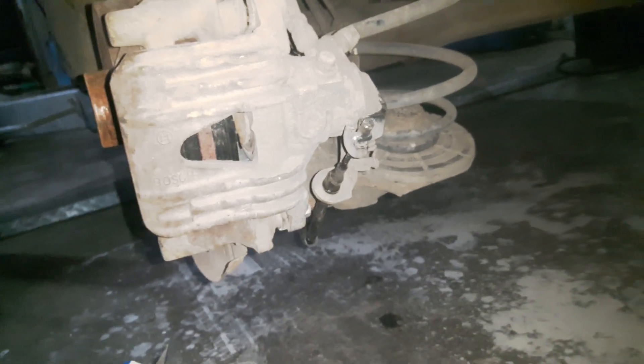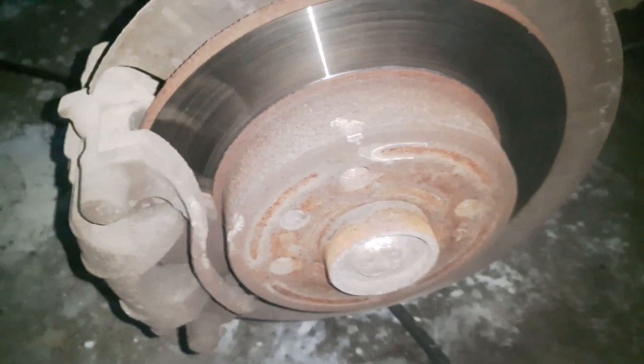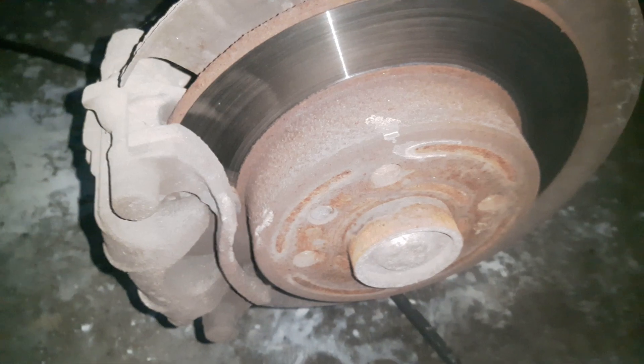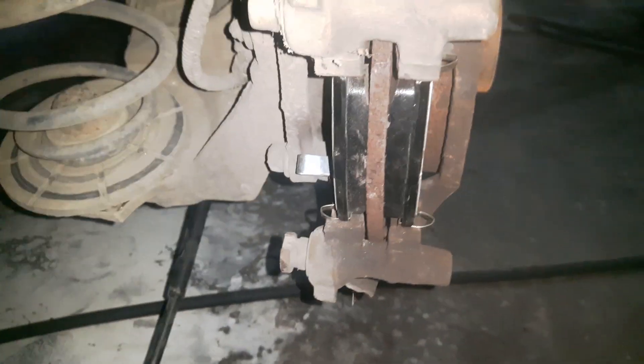Now I have to repeat the same procedure on the other side. The brake pads on this side were in such a bad condition that I am replacing them on both sides. I have assembled the brake pads on this side as well.